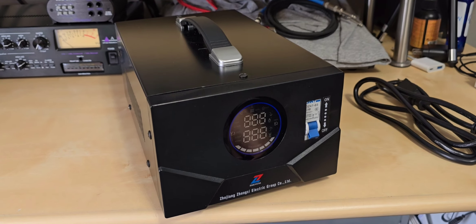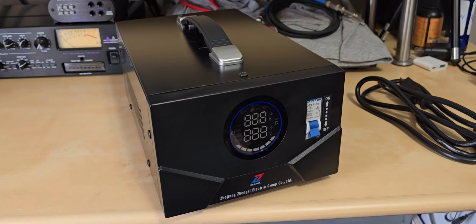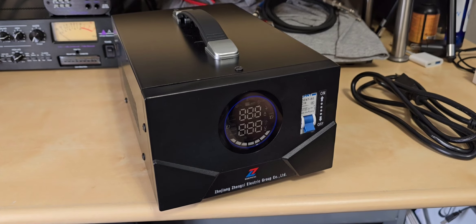Hey guys, and welcome back to my channel. In this video I'm going to be doing a combination of a product review — on my own accord, I'm not being sponsored by this company — on a 120-volt isolation transformer.